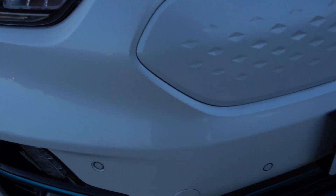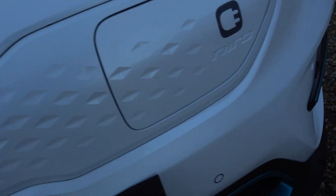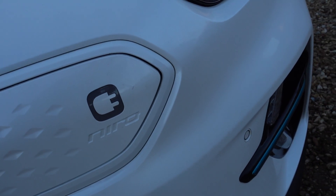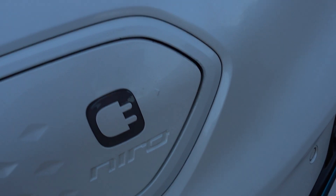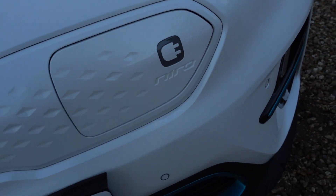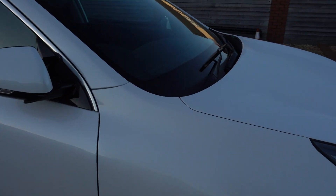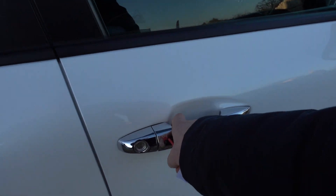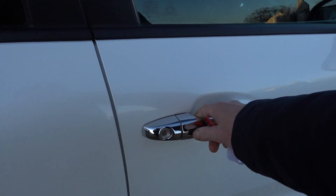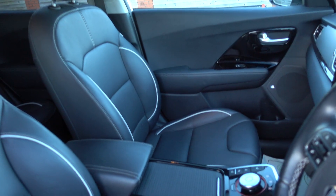Nothing really stands out. A tiny little bit of wear on the edge of the charge flap cover. And that's it — this is actually a really, really tidy car. It's just really that bit of light kerbing damage on one of the alloys, and a little stone chip on the passenger side on the bumper.